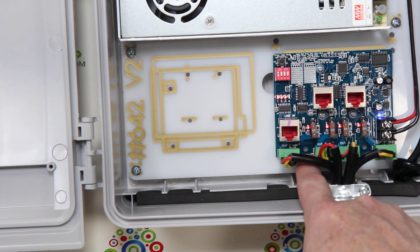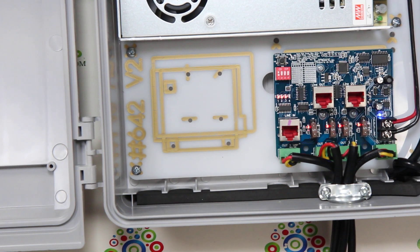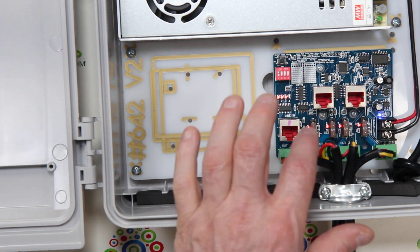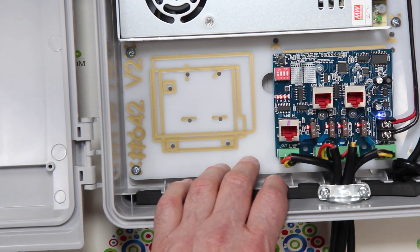These boards also have 4-millimeter mounting holes. With some of our newer mountings, you can simply pop these right onto standoff studs for easy and quick installation without having to use screws. Now let's show you some of the test features.